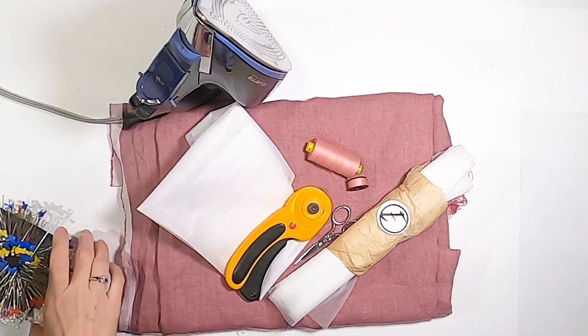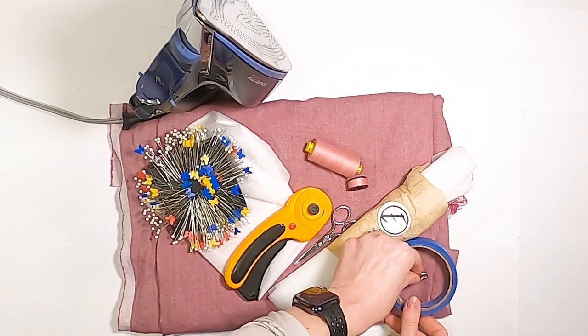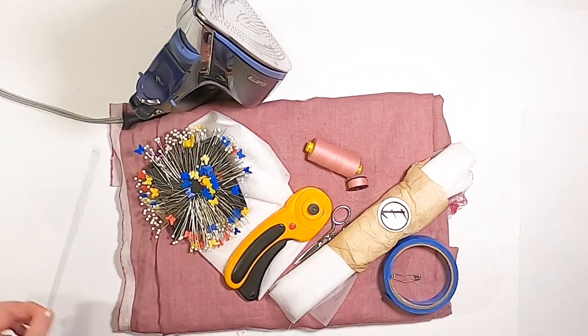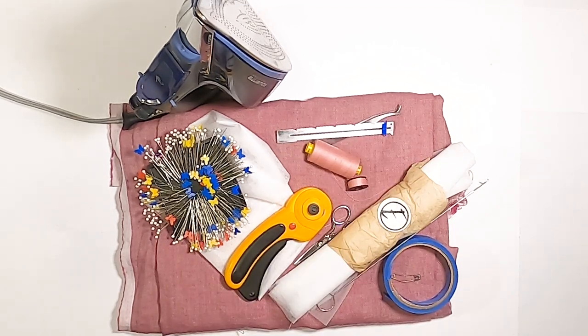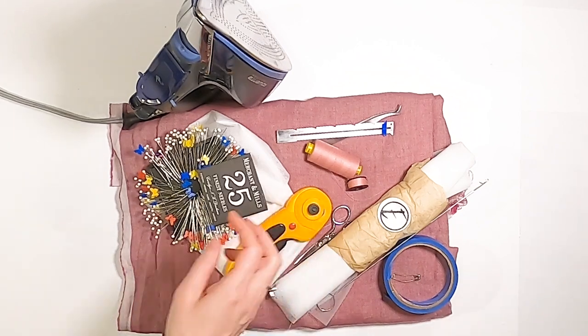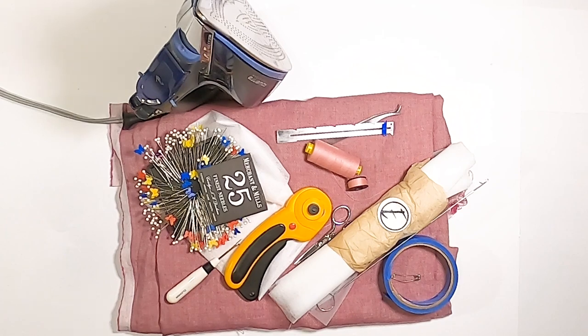What you need before we get started: thread and lightweight fusible interfacing. If you decide to use the optional sleeve head poof, you'll need some tulle — just a little bit of fine mesh tulle. Tools you'll need: sewing scissors, iron, ironing board, straight pins, a safety pin for turning the straps out or some other tube-turning device. Also tailor's chalk and possibly a hand sewing needle.